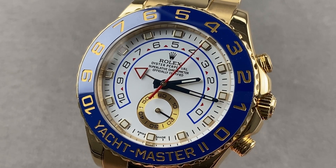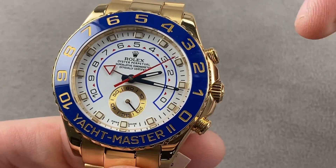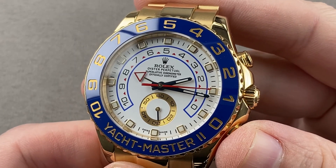Hi, I'm Tim. Welcome to Watchbox, and thanks for logging on. If you love this watch, email me at tmasso@thewatchbox.com — it's in the description below. Reach out to me directly for pricing and details of this watch.